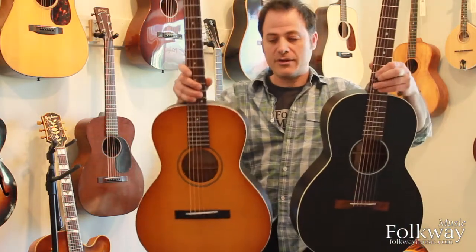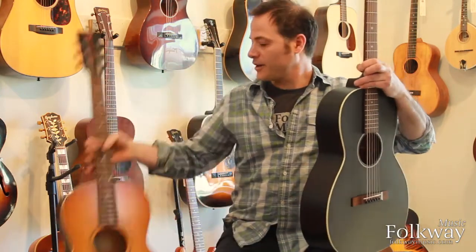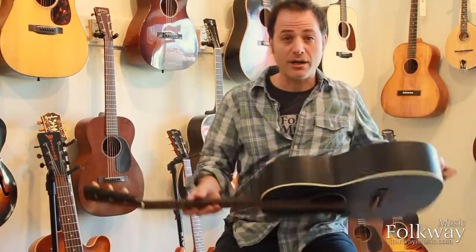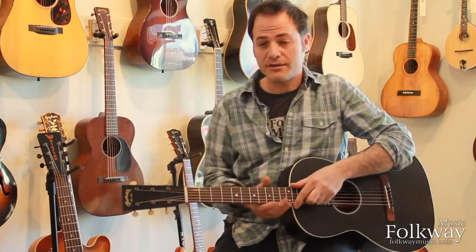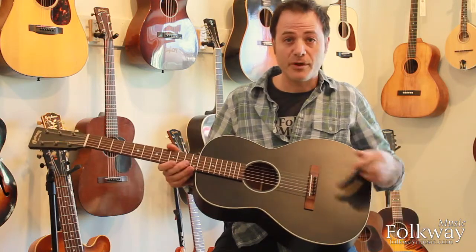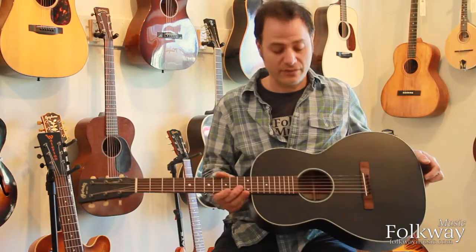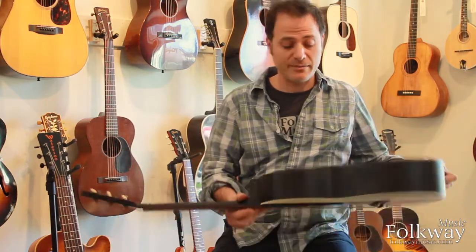Both of these instruments are 00 sized 12-fret flat tops. Both are made out of spruce and mahogany. Both feature a short scale neck, a solid headstock, small bridge and X bracing with roughly the same angle of X. Both guitars have a top that measures about a hundred and five.